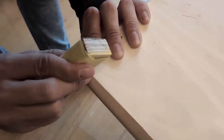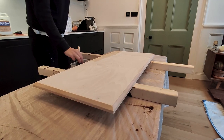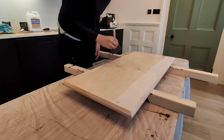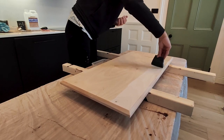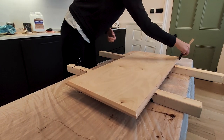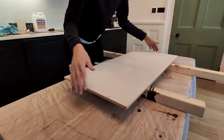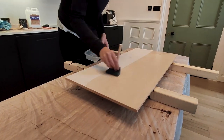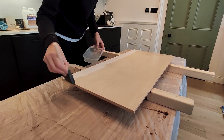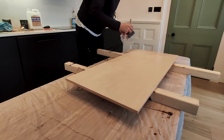Once we are happy with the edges and all the sanding on the top, make sure to clean the dust. For the finish, we used wood stain, but prior to that we applied a layer of stain conditioner to help get a more uniform surface. Start applying the products at the back of the top, so if you get any imperfections they will be less visible. Once the conditioner is applied, let it rest as per the manufacturer's guides.